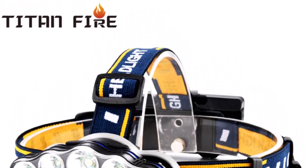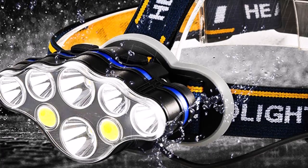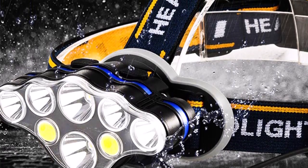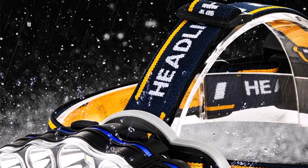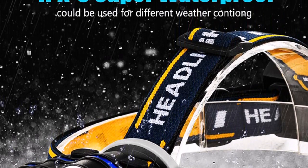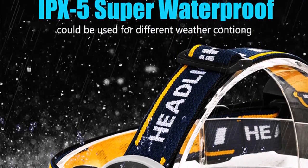This headband light can be used for fishing, hiking, camping, hunting, exploring, and precision work such as jewelry repair and craft work. IPX4 waterproof — IPX4 water resistance allows you to work fine under splashing water.